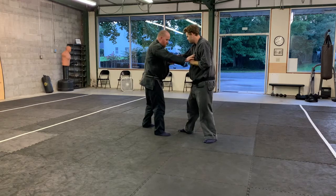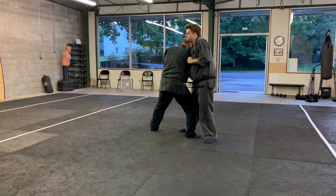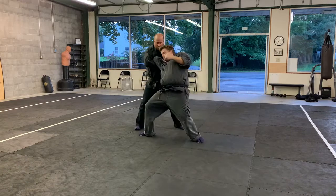Check. Move under. And close. Lock. Twist.